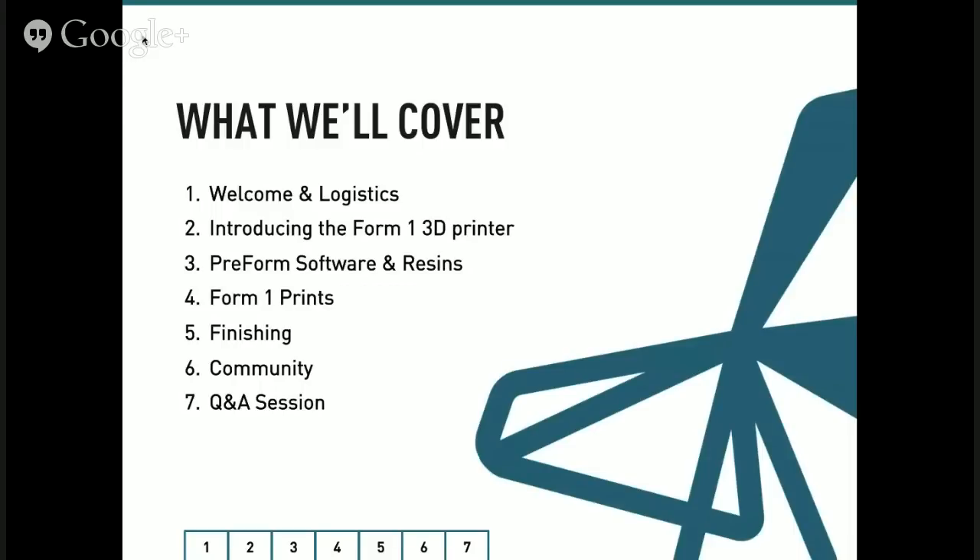In this webinar we're going to mostly focus on introducing those of you who are less familiar with the Form 1 to how it works, what makes it special, and what makes it a great tool. We're going to run through the printer itself, the PreForm software, the available materials we supply, some fantastic Form 1 prints, finishing techniques, and a quick high-level tour of what our community is up to. A warm hello to all of you joining us from the forums, Twitter, Facebook, or wherever.